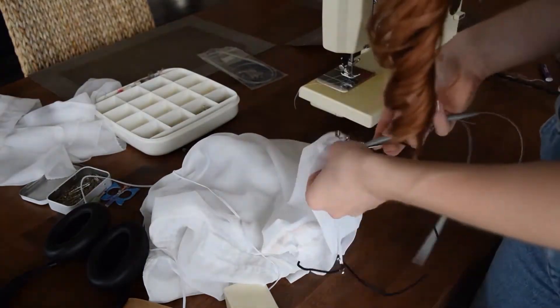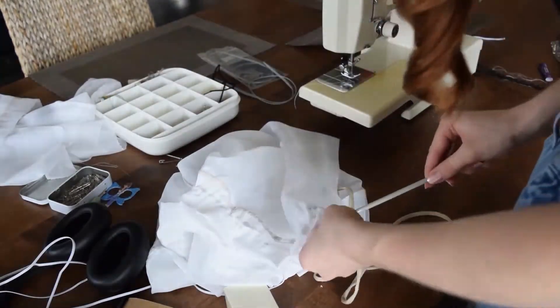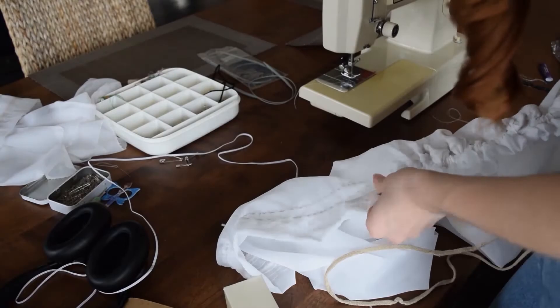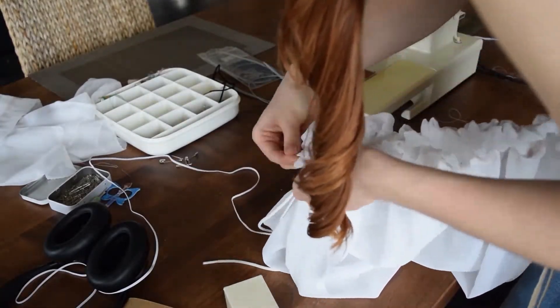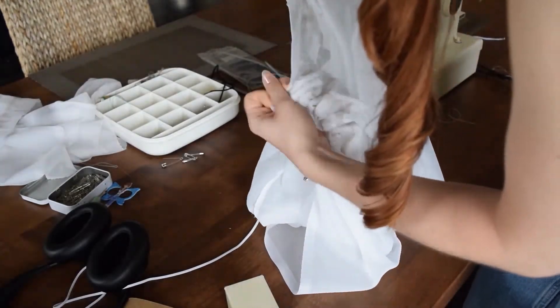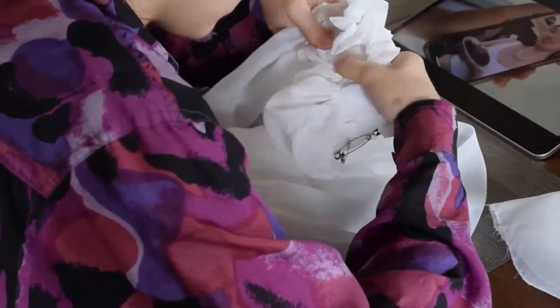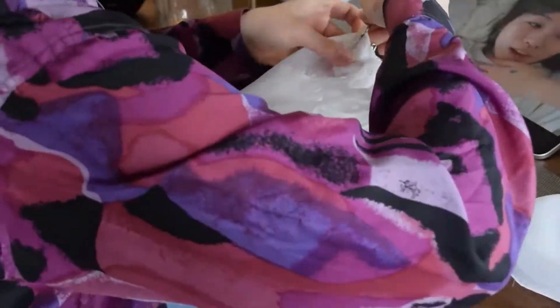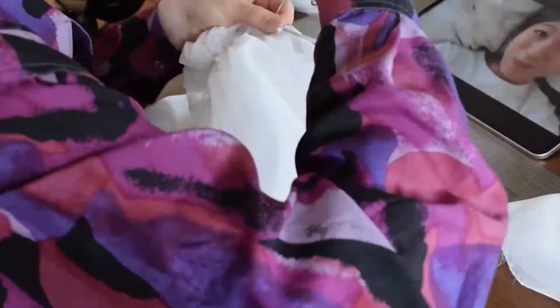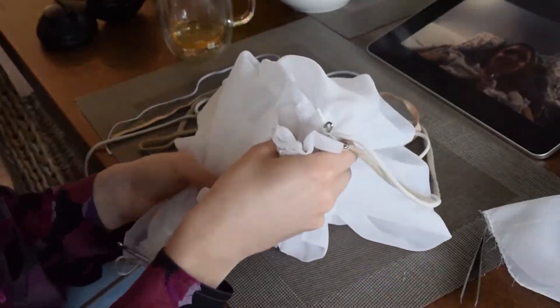When I was threading the elastics through the channels, I actually attached them to a shoelace or a ribbon so that I could get them all through without ruching the fabric at the same time, because that would make passing the next one harder. So once they were all through with their extra length, I just pulled until it was only the elastics within the fabric, and that bunched up the fabric really nicely so only the elastics were left within the channels.